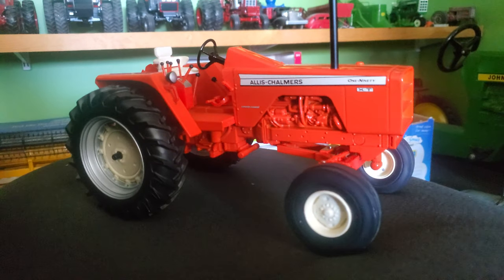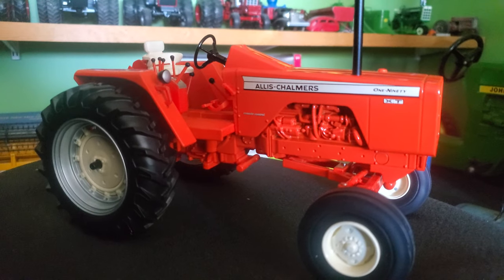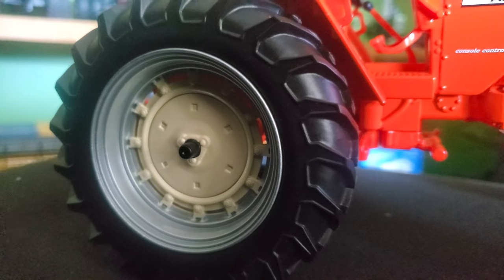Moving around to the side, we've got some nice engine detail there. The wheels look great too — just check those out. Nice detail there, and back here as well. I love those.